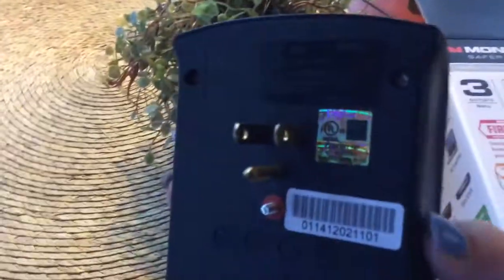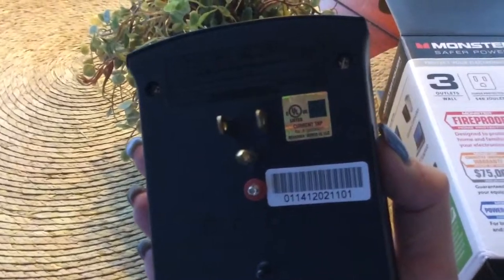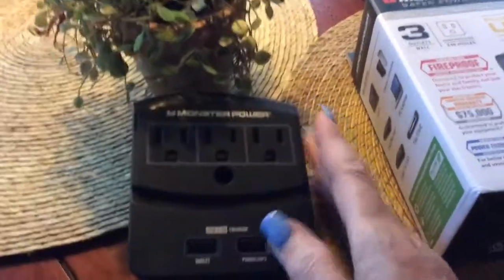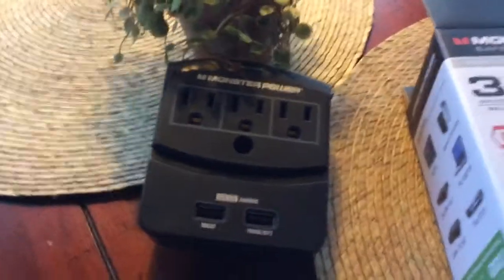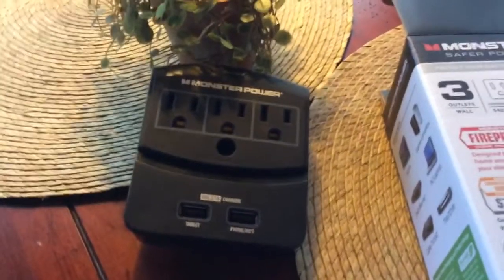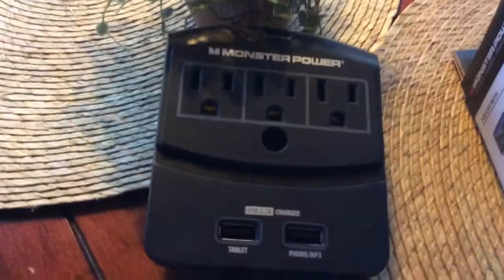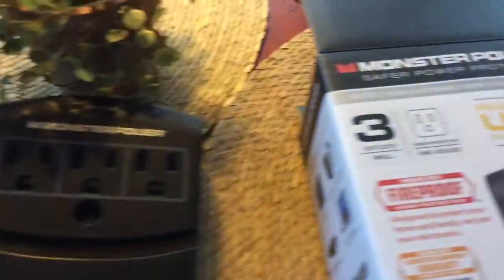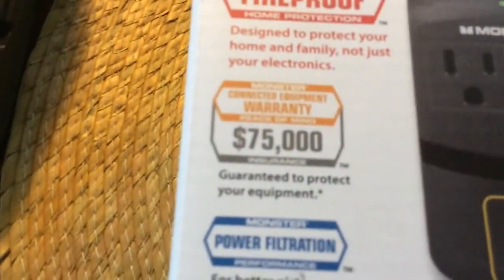You plug it in on the back and into the wall. We used this on our last cruise and it is great, because if you've cruised before you know they only have maybe one or two outlets in your cabin. These are great when you travel anywhere because you'll have extra outlets.